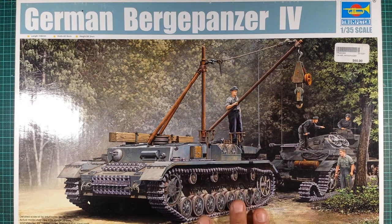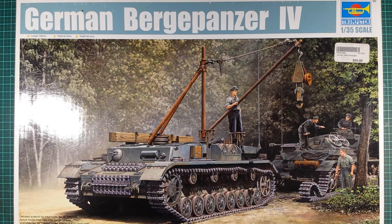What we've got here is a Trumpeter 1/35th German Bergpanzer IV. The kit number on this particular model is 00389.